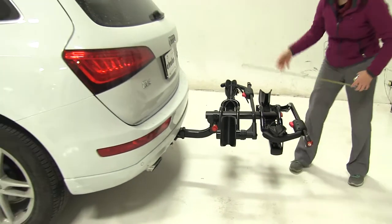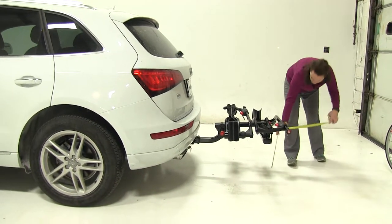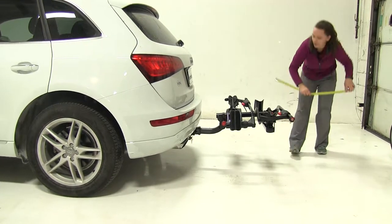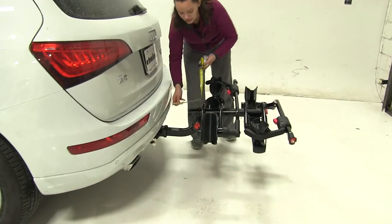Now we'll take a few measurements here. First, overall what we're adding to our vehicle — we're going to have about 30 and a half inches. Ground clearance is going to be about 18 inches, and our closest point is going to be about 6 inches.